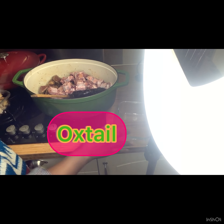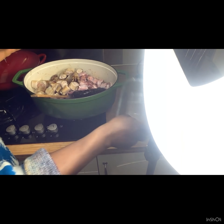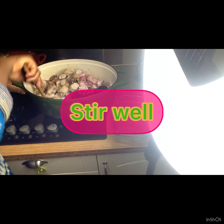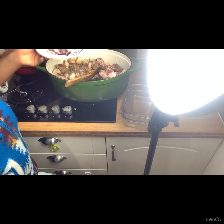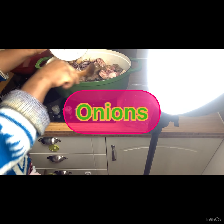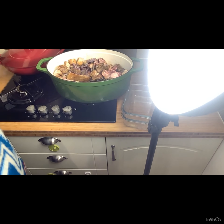At this point, after five minutes, I'm going to add my oxtail and the goat feet. I'll stir it again, cover to cook, and then go prep the goat shaki that I set aside.